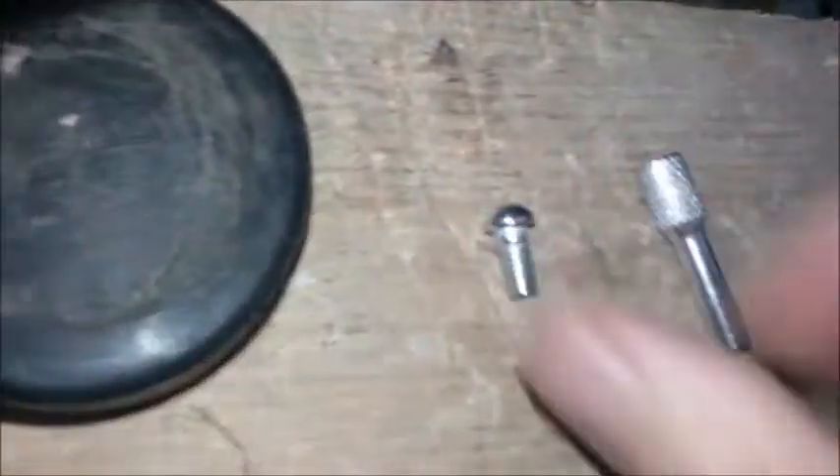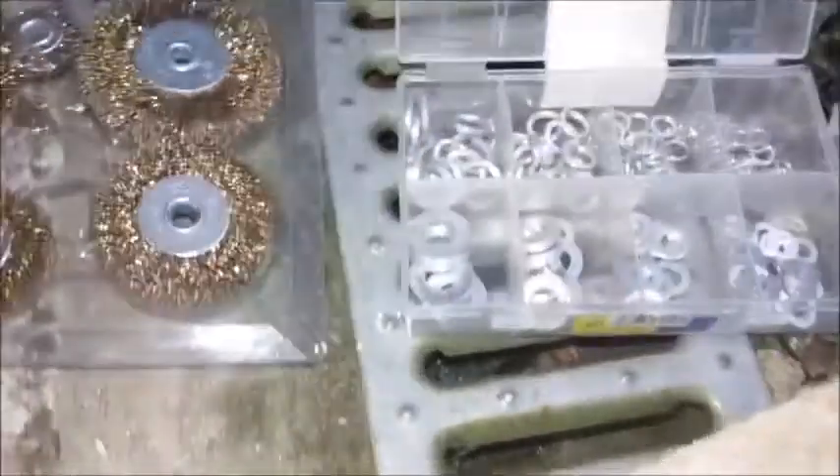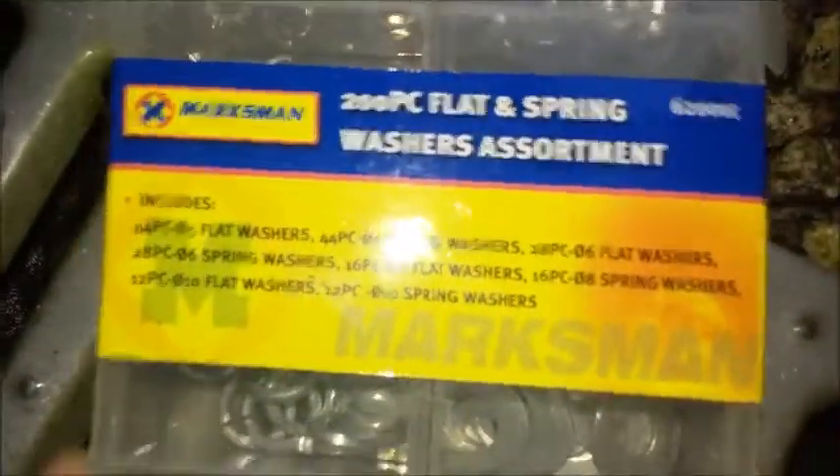We also need some washers and ultimately I needed a longer bolt, due to the depth of the rubber. This is me fiddling around with the washers and things like that. It's easy, quick. And to be honest it probably costs about £6 maybe to make, maybe less, depends on what you've got to spare in your garage. I had the wire wheel set spare so I didn't buy them for this.